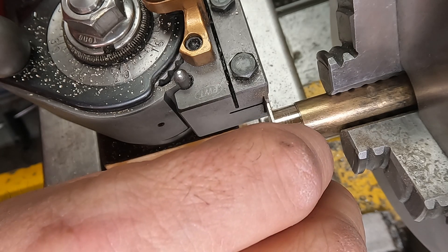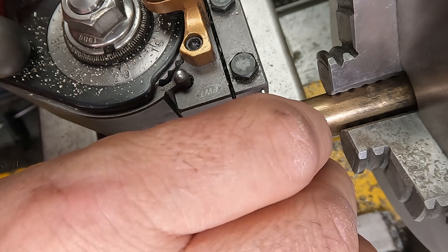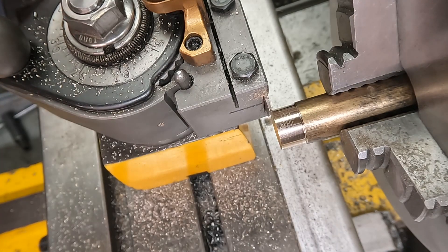I'm zeroing off the grooving tool and I'm going to step that down to the position of the first groove.